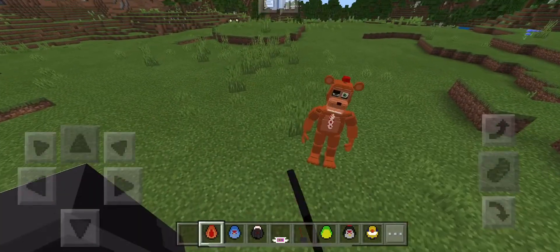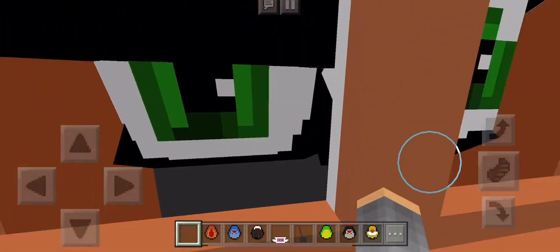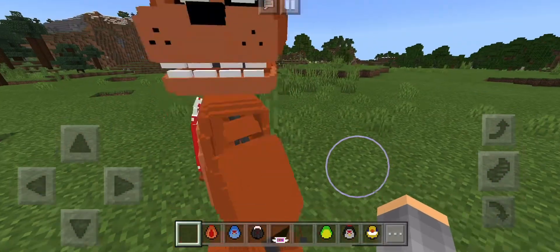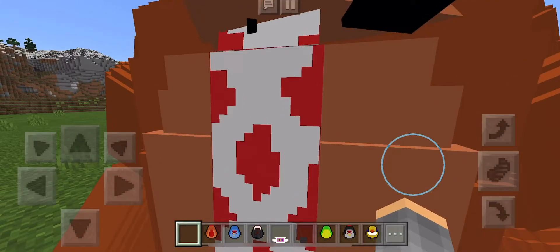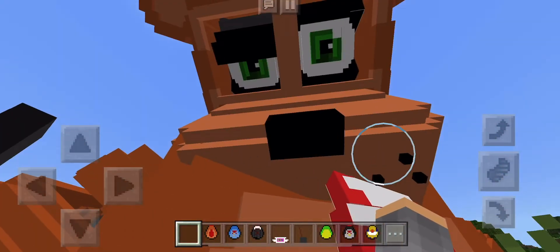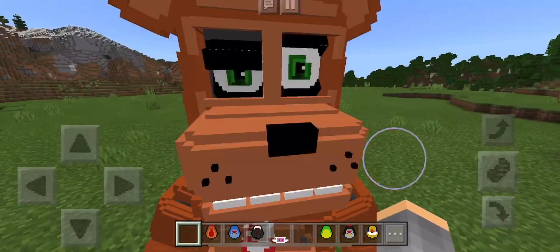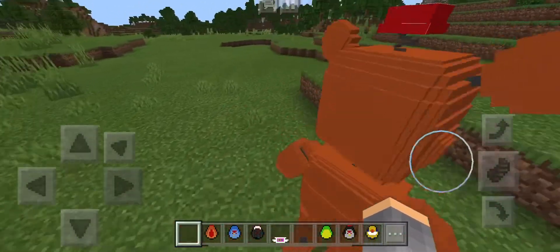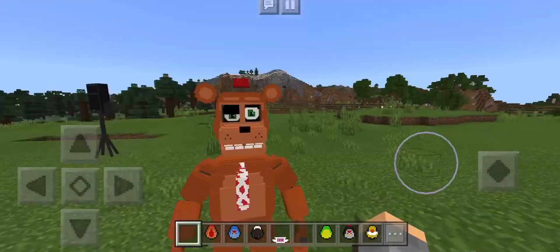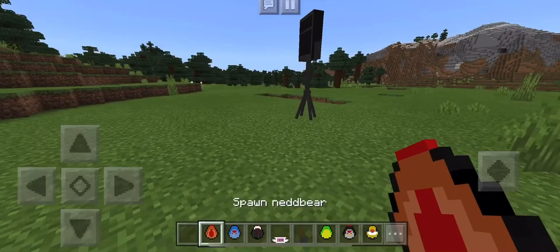The next one is Ned Bear. Oh, that looks so good. That is so detailed. You're a stick figure? Yeah, he looks really good, actually. He looks like the character to me. Definitely looks like the character. That's Ned Bear.